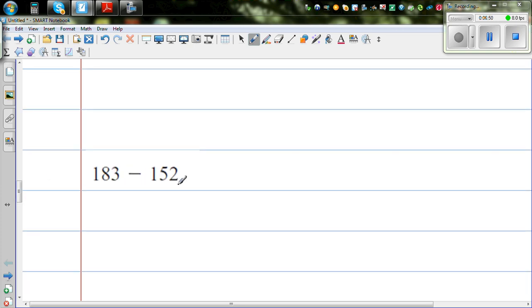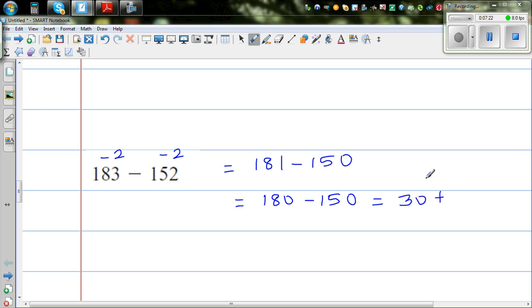Now I want to make 152 a tidy number. So I take away 2 from both numbers to make 152 become 150. So this is 181 take away 150. 180 take away 150 is 30, and then adding the 1 gives 31. You can check: 150 plus 31 is 181, so the answer is 31.